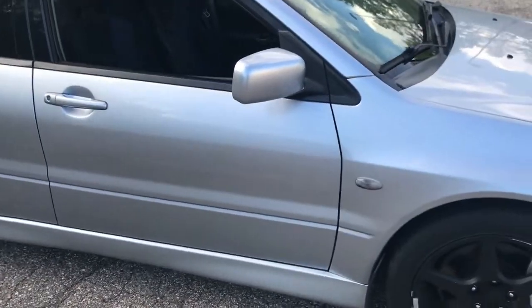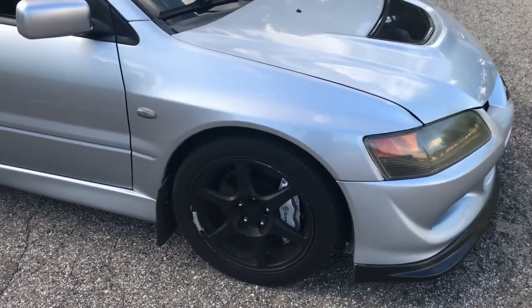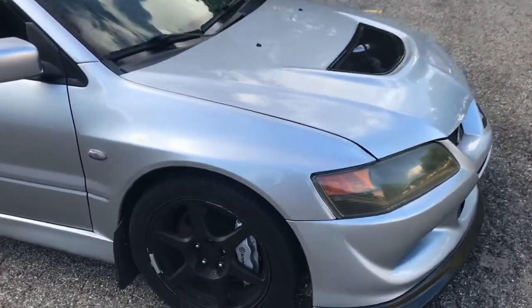My name is Gonzalo and this is my 2003 EVO 8. I'm just going to do a walk around and show you guys what I've done to it.